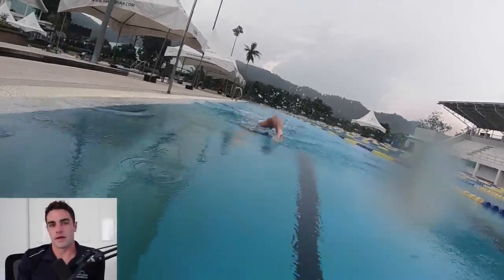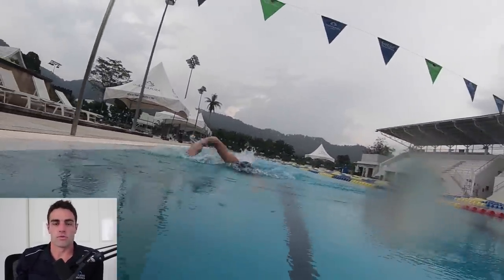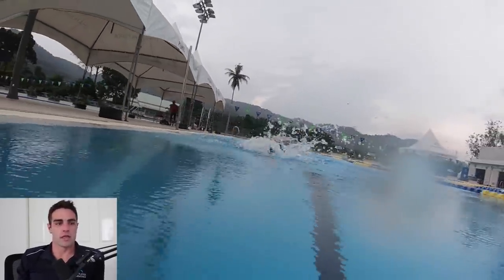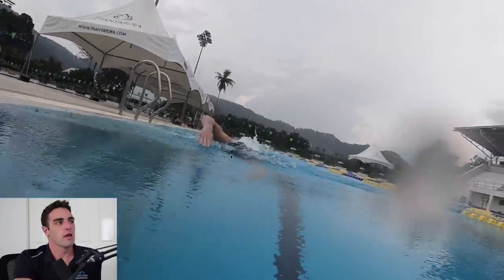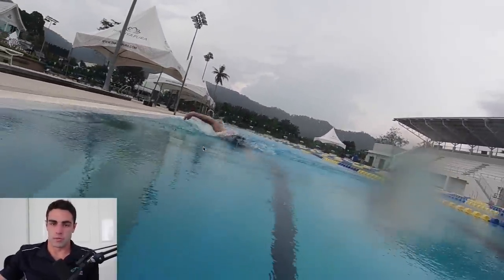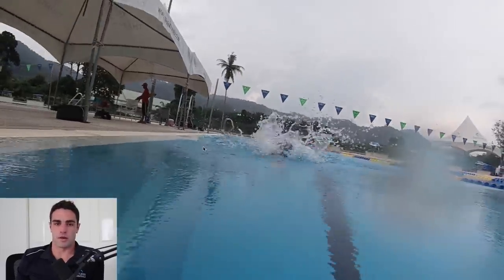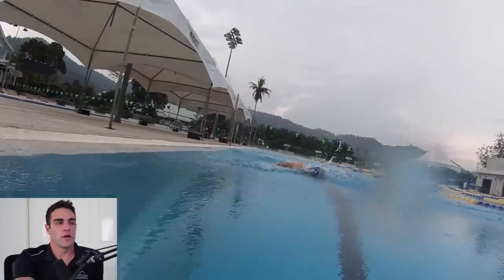A few months ago I recorded a presentation for members in our video membership, basically talking about what changes you may need to make in your stroke if you're doing triathlon. One of those things I talked about was an uneven stroke - the left arm coming over a bit higher and the right one coming over a bit wider. One of the other things can be a slightly wider catch and pull on one side where the other side might be a little bit closer into the center. I'm going to play this part of the presentation now, and after that I'll show you a couple of other changes you may want to make to your stroke based on if you're doing triathlon.